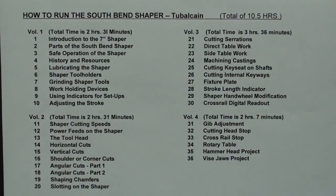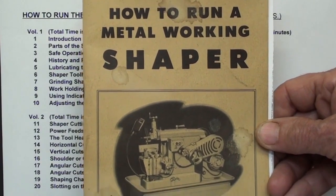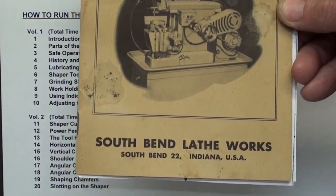By popular demand, I produced this 36-chapter video course entitled How to Run a South Bend Shaper. There are thousands of these smaller 7-inch shapers still in existence, and if you have an Atlas Shaper, a Logan Shaper, a Sheldon Shaper, an Amco Shaper, Porter Capel, or Delta, you will find this very applicable as well. The South Bend Shaper course is loosely based on the little booklet that came with the South Bend Shapers.